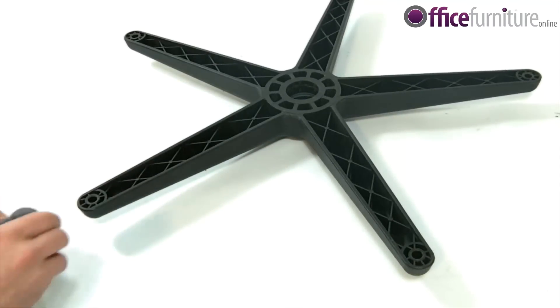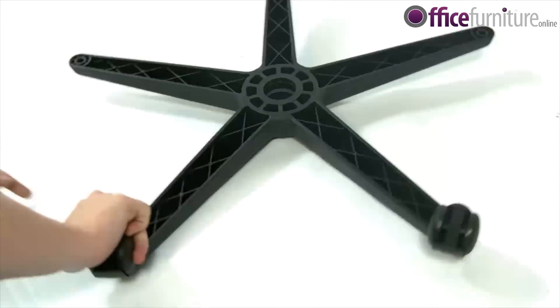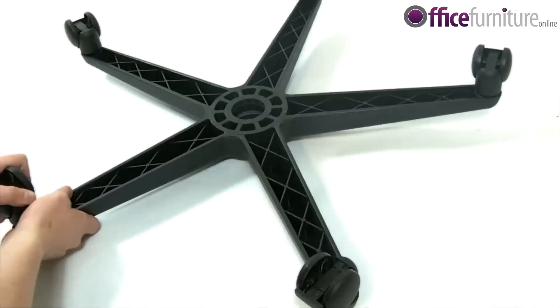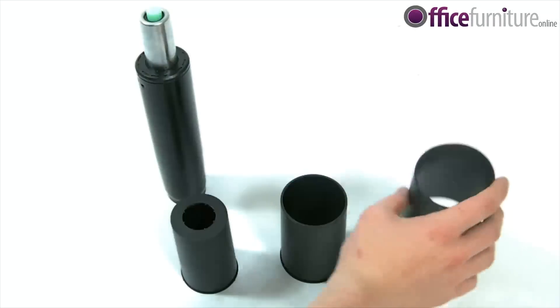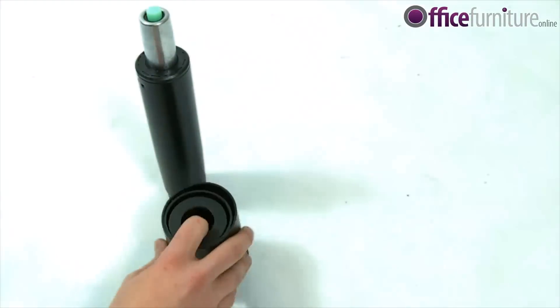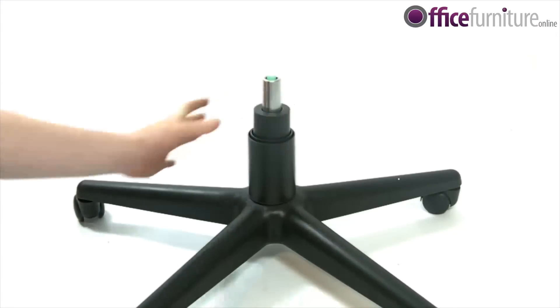To begin the assembly, you must first place the 5 caster wheels in the 5 star base, like so. Next, assemble the gas strut cover, place it over the gas strut and place the gas strut in the base.